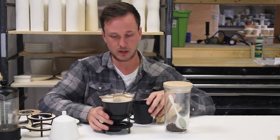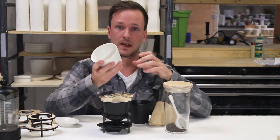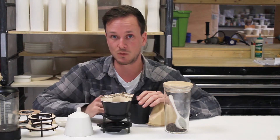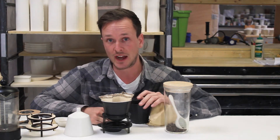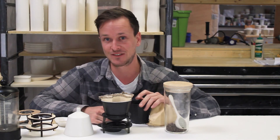We have the Solo Pour Over in black, mica black, and silk white as well. Check us out on Indiegogo to learn more and see more videos, and follow along at thebrightangle.com. We're also on Instagram and Facebook as The Bright Angle. Thanks, have a great day.